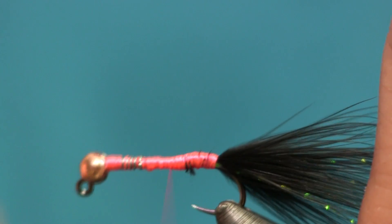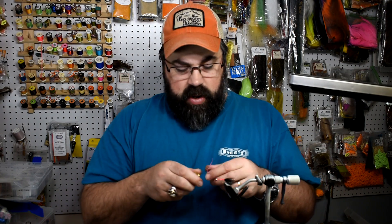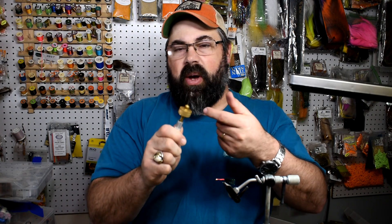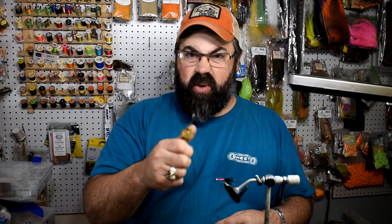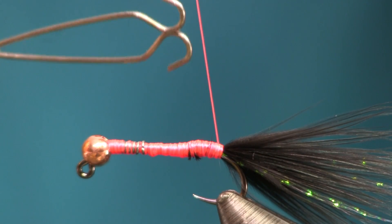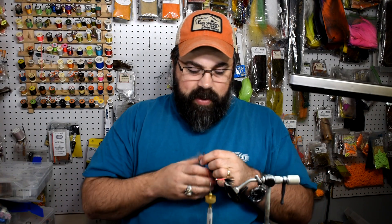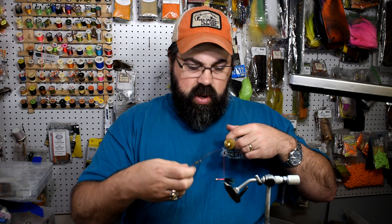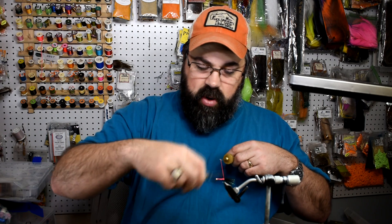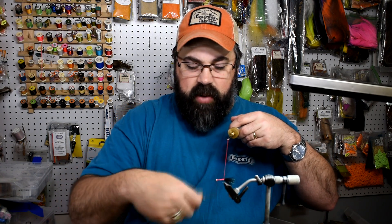Once I've got that smoothed out, the last step is to make a dubbing loop. To make my dubbing loop, I'm going to pull out the thread and use my dubbing loop twister tool — this is the big one. It's got a thing that rotates; you spin it with your thumb and it's pretty easy to use. You slip it in one side, flip it over, and slip it in the other side so you've got a good grip on it. Then I drop it down, make a big loop, wrap it back onto the hook, make one wrap to bring those thread ends together, and bring it up to the bead.